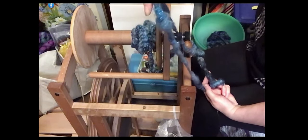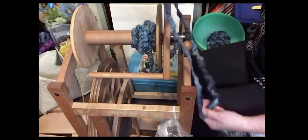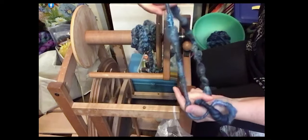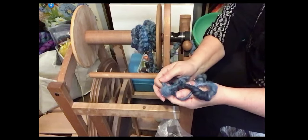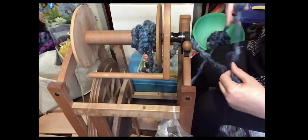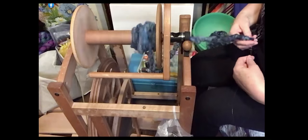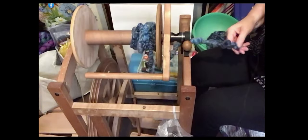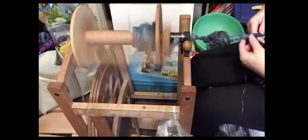I want to keep that part of the texture. Technically, this is on here pretty tight with this coarse spinning, so I don't really need to even ply it. If you do ply a coarse spin and it comes out kind of loose, then you would probably want to ply it just to kind of lock in that texture a little bit, but you don't have to. This one I wanted to, just because I wanted to show a little bit more with it.